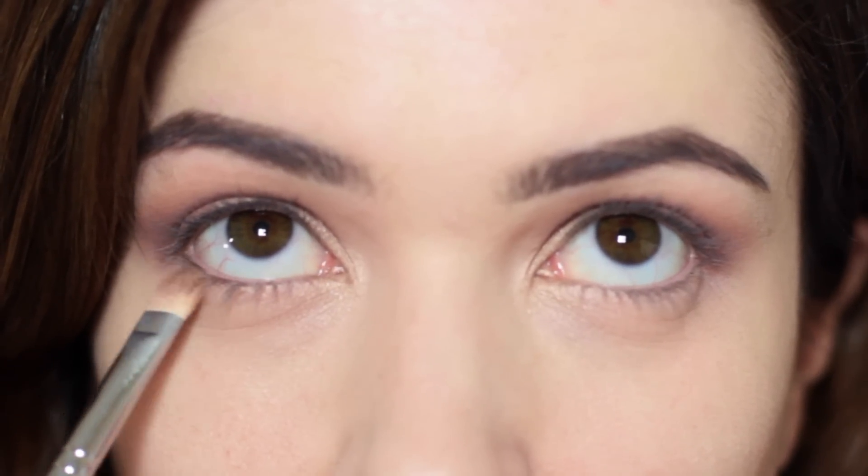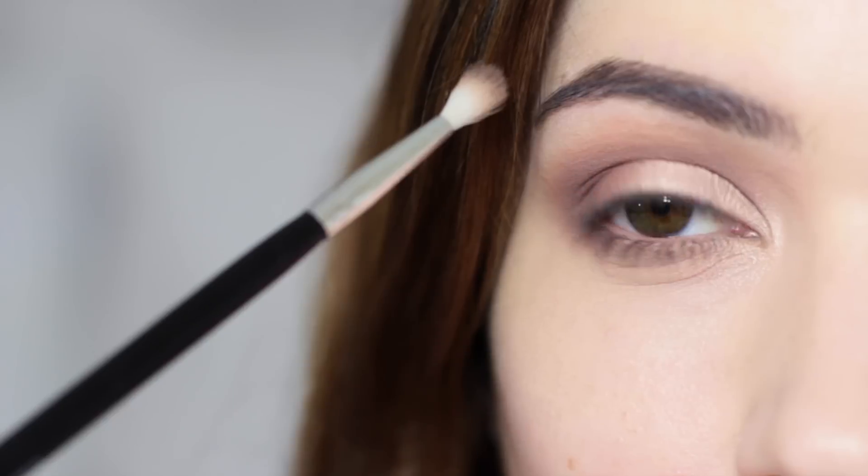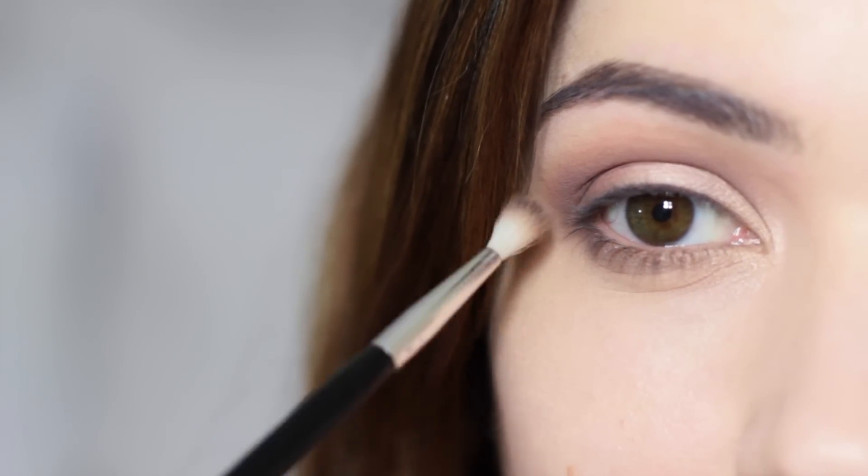Underneath the eye, use a mixture of a flat brush and a blending brush. Just like on the top where the mid-tone goes higher, under the eye the mid-tone goes lower, with the contour shade placed right up next to the lashes.